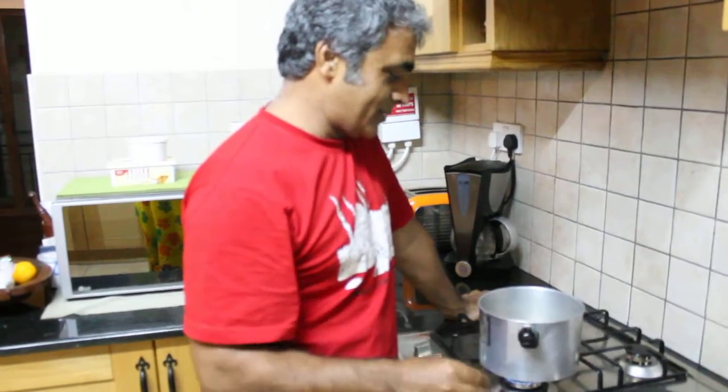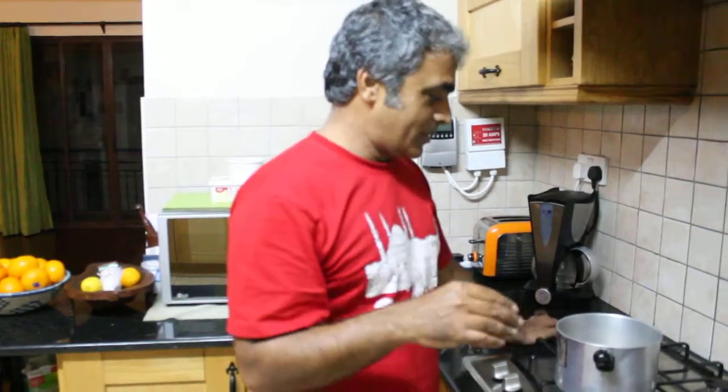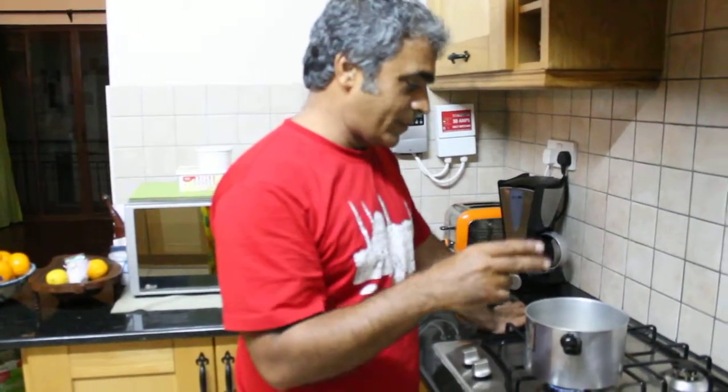My way of making simple chai is I use half water and half milk. I use full fat milk, but here I don't have full cream so I use low fat.